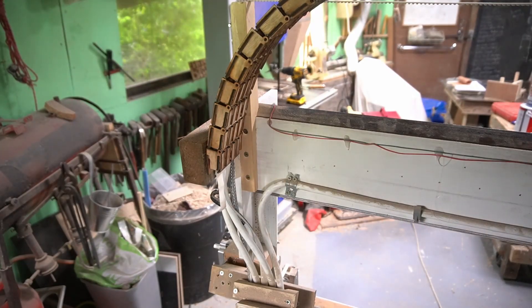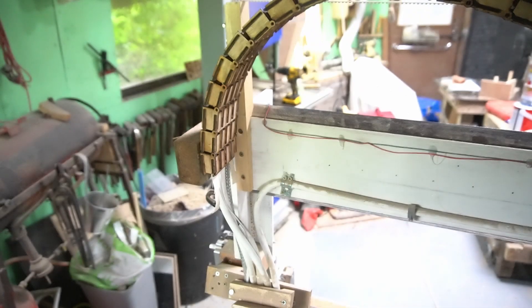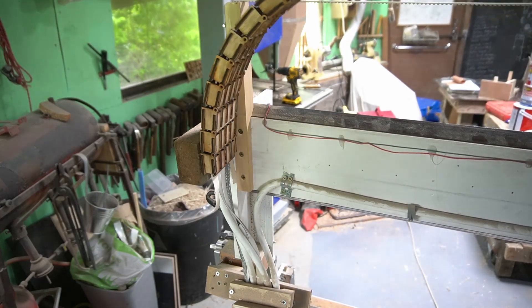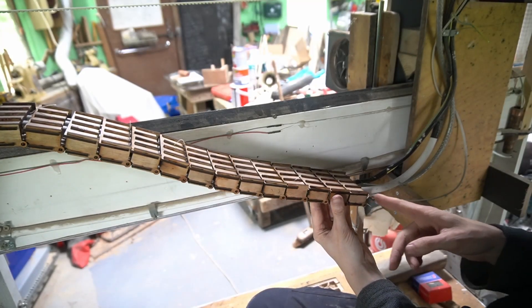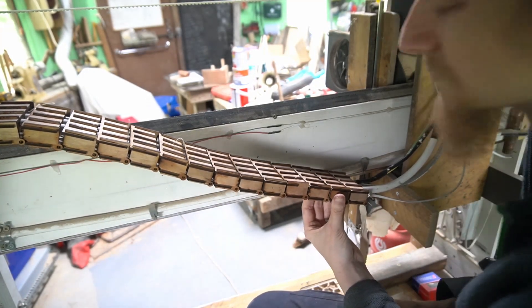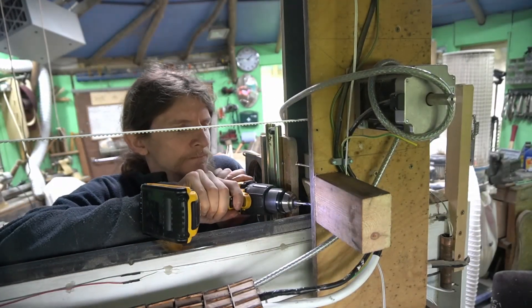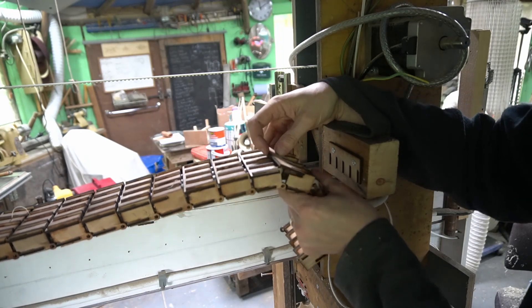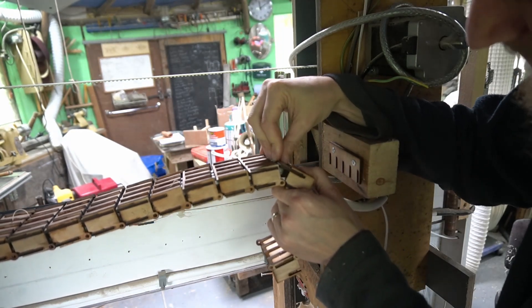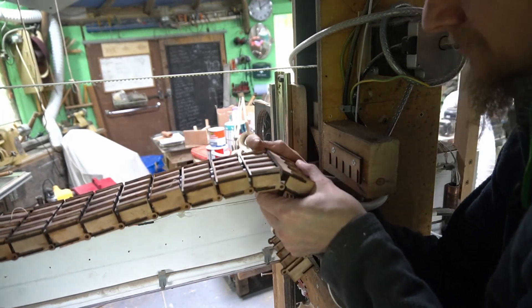This end of the drag chain simply slots onto the bracket we put on earlier. Because of the large radius that the cable is making the drag chain do, I need an extra four segments for it to be able to reach the other end of where it's going to attach. While we wait for those extra pieces to print out, we're going to attach a block of wood to mount the other end of the drag chain on the X axis carriage. Now they've printed out we have to attach them, but unfortunately because I've already fitted all the other tops it makes it really awkward to put the cables in this time.